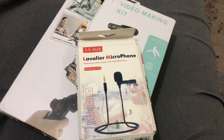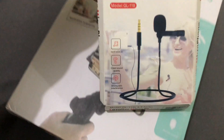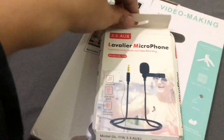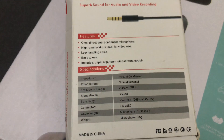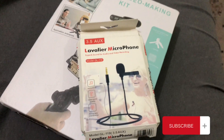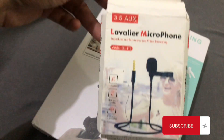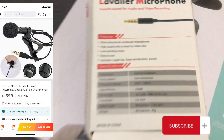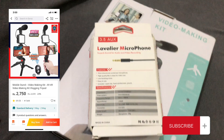The vlogging kit itself was very good and had many features — a light, a mic, a tripod, and a remote. You can control it remotely if your tripod is attached to your mobile and you need to keep distance from the camera. But both the mic and the kit had the same issue: the iPhone didn't support them. So I returned both items.